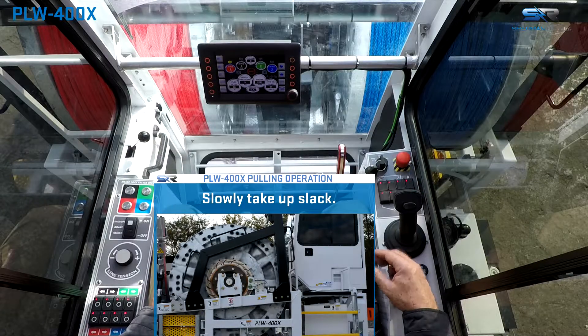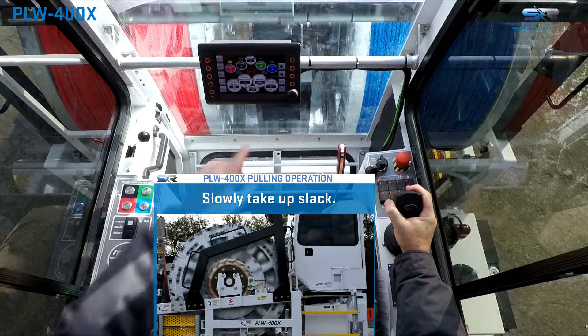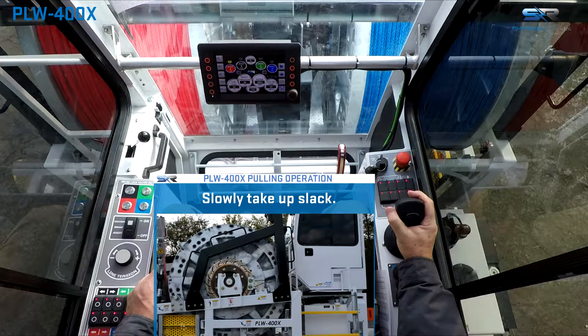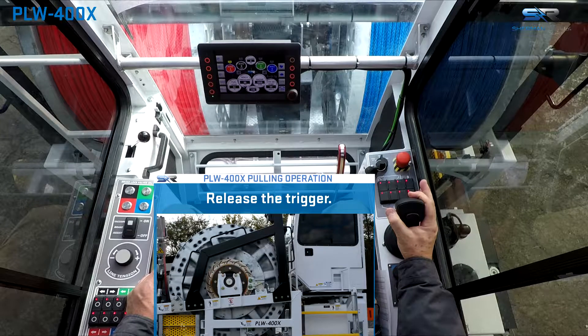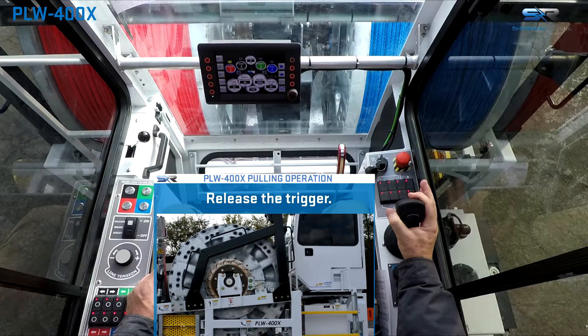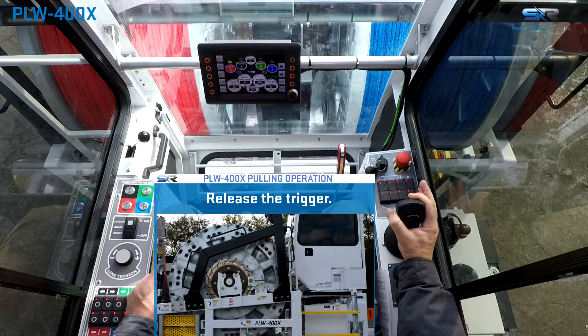Begin pulling operations by depressing the joystick trigger. Pull gently back on the joystick, bringing it out of neutral, pausing for the brake to release. Once the brake is released, release the joystick trigger. Then continue to pull backward on the joystick until the desired drum speed is reached. The joystick can then be released.